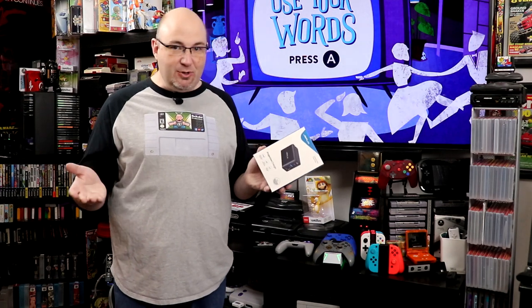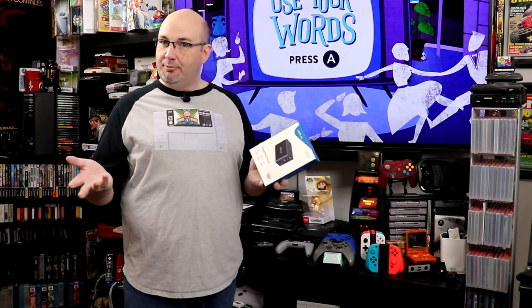We are going to check and see if there are any other warranties or guarantees with this. Before we hit the photo bench, what I want to know from you down in the comments today — have you taken your Switch with you and played it with other friends when you've met up?